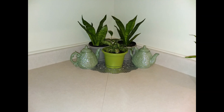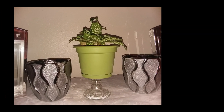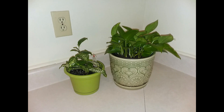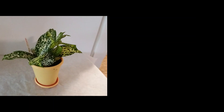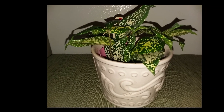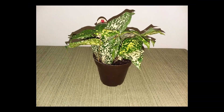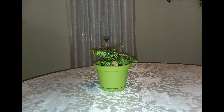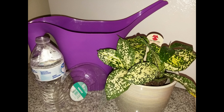The Dracaena Godseffiana was repotted last fall and it is doing well. I will give some more care tips about this plant in another episode.